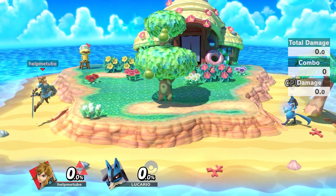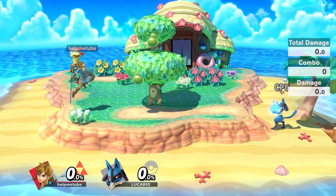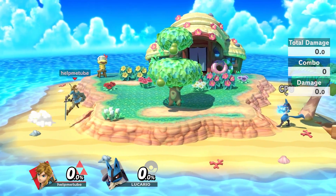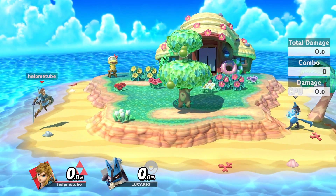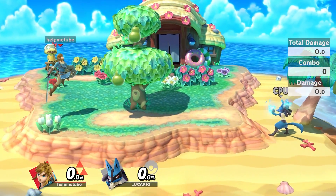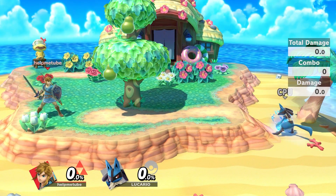With update 2.0 comes a brand new and easier way to short hop. To short hop, simply press the two jump buttons together at the same time — it should be X and Y on all controllers. This opens up a lot more options if you have a hard time short hopping with fast button presses.